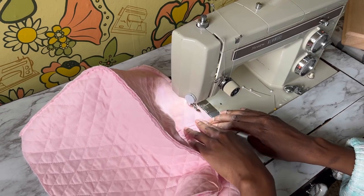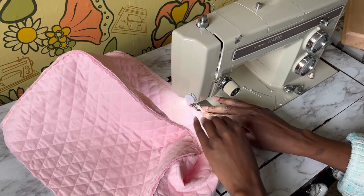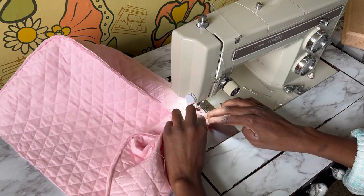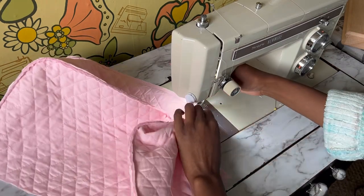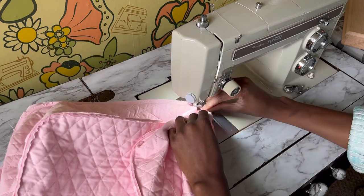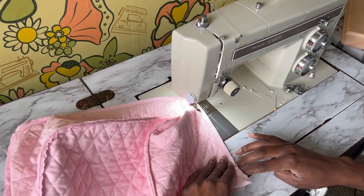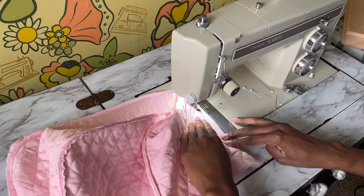Now I am sewing on that last side and we almost have a completed toaster cover. I also think this project is really fun for someone who is renting and may not have a lot of control over kitchen renovations, or someone who doesn't have a flourishing Facebook Marketplace for vintage purchases. What makes old kitchens have that old vibe is the little details — a lot of vintage kitchens had covered appliances along with cute handmade and hand-detailed elements. Making something like this is an inexpensive way to cozy up and age your kitchen in a very cute way.